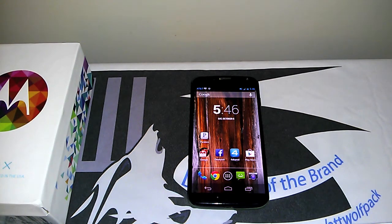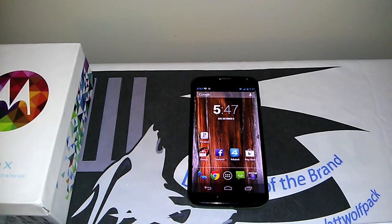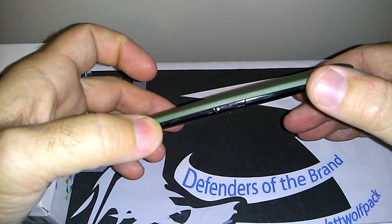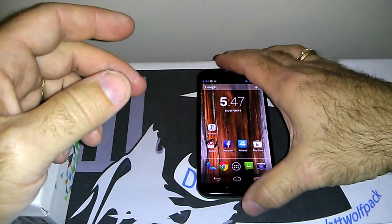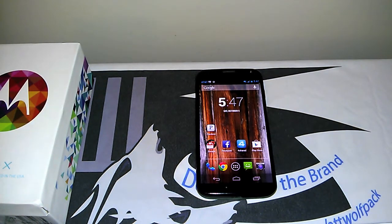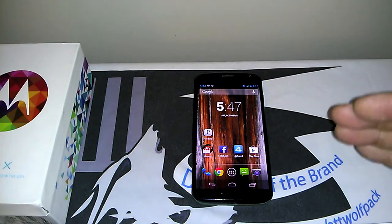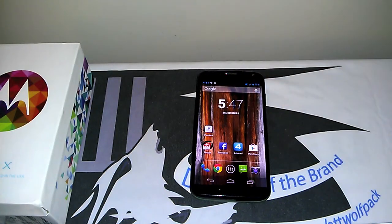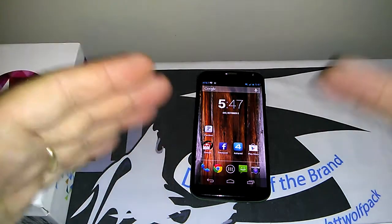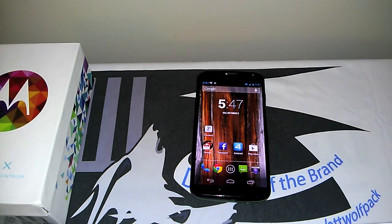The phone has a 2200 mAh battery and it's a closed phone — the battery is not removable and there's no SD card expansion slot. This particular model is 16GB; it also comes in a 32GB model. For a lot of people that can go either way — some like to be able to swap the battery or add memory, while others are fine with 16GB, especially since many people swap phones out within a year anyway.